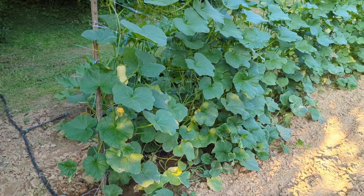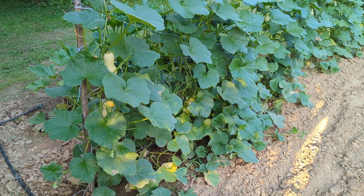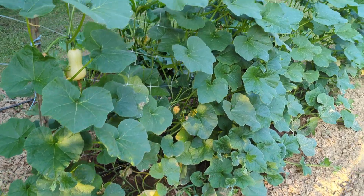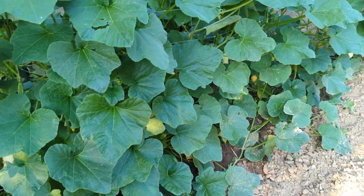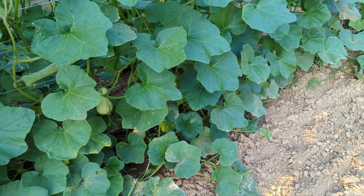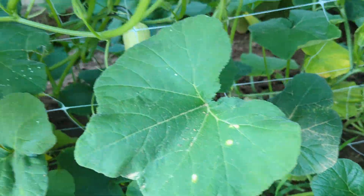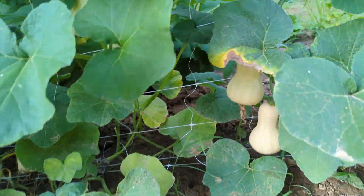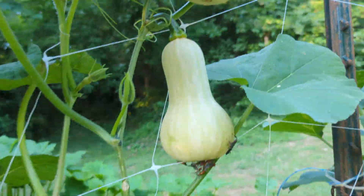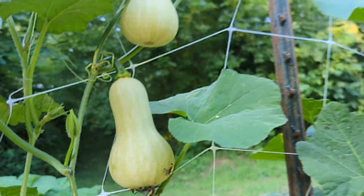Now on to the baby butternut squash — this is another winter squash that is a good putting-up plant. You can use it for canning, which is what I plan on doing. So far there's a little bit of bug pressure but there are plenty of these guys growing and they're just hanging there doing their job. Some of them haven't been pollinated just yet — you can see that right there.